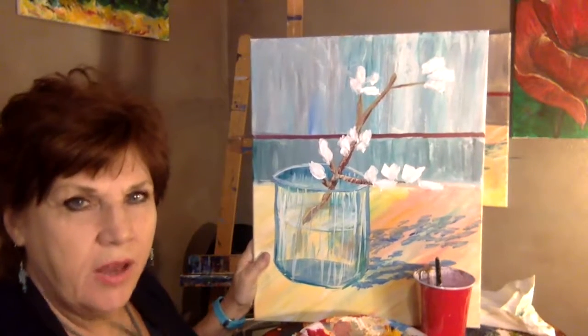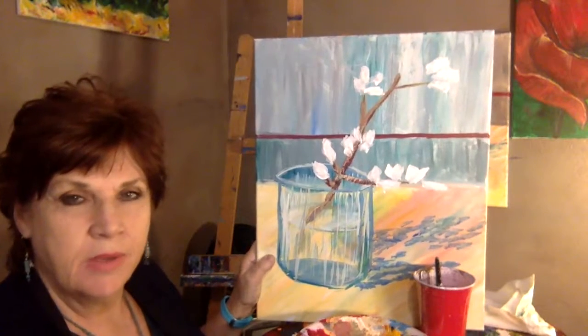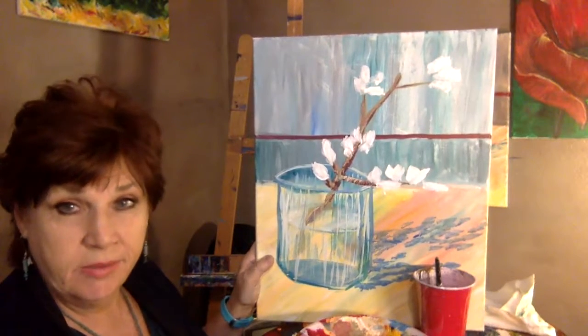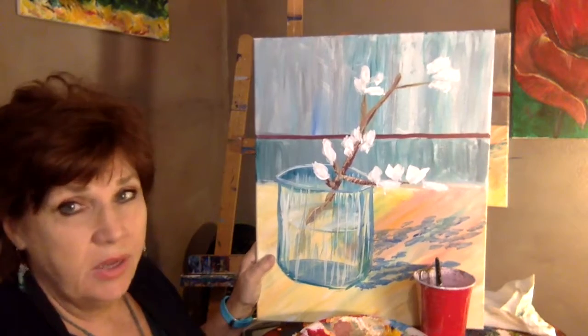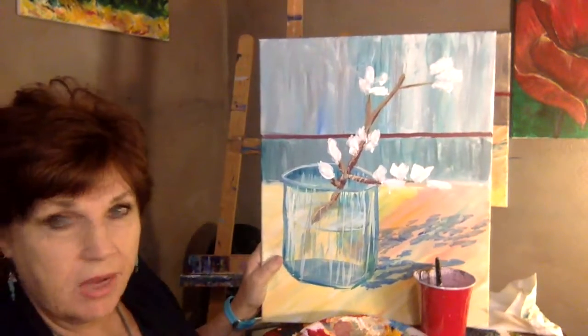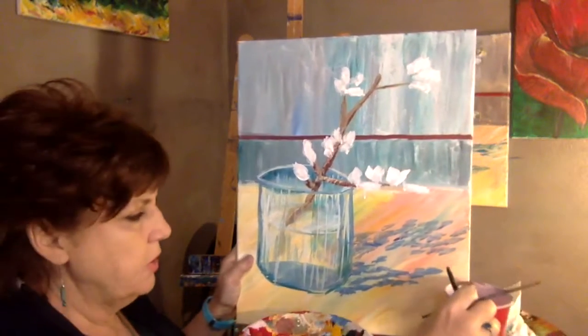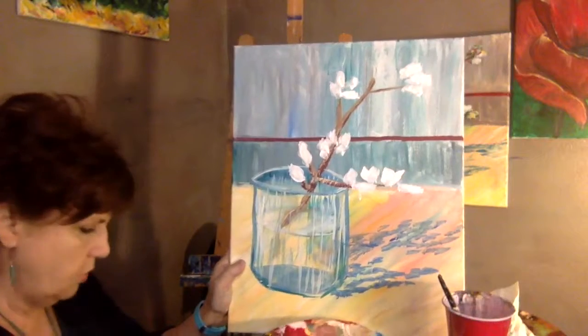Hi, we're back with the Van Gogh's Cherry Blossoms in a Vase, part two, and we're almost done. So I'm going to pull it super close so that you can see what I'm doing here.